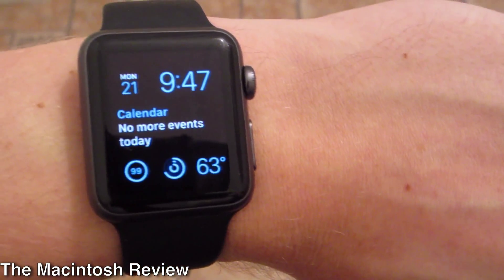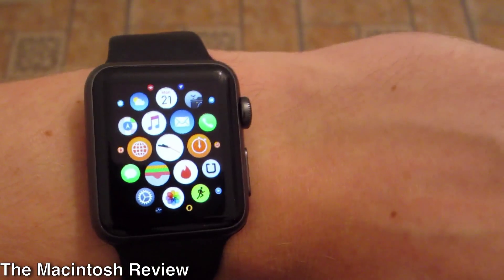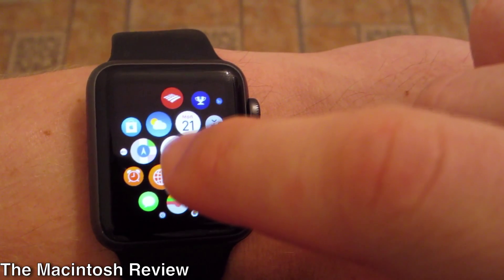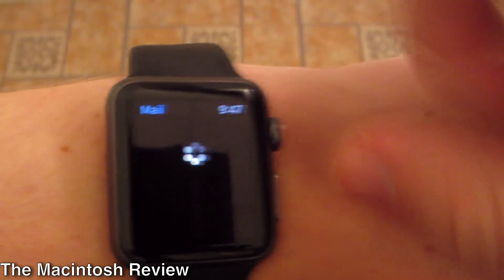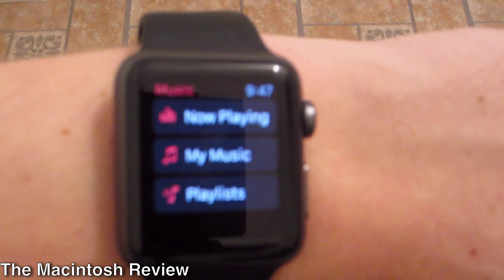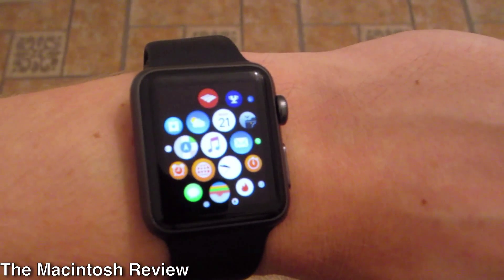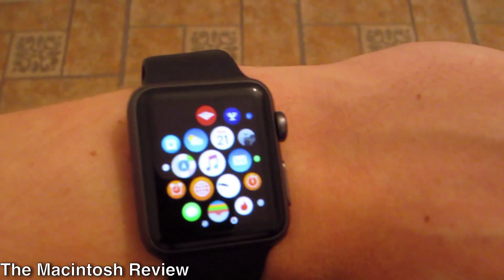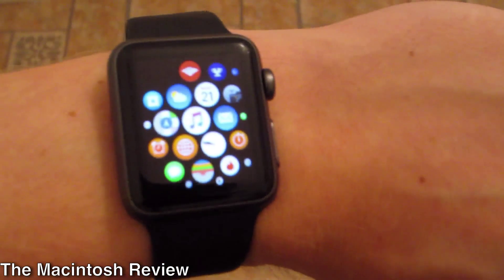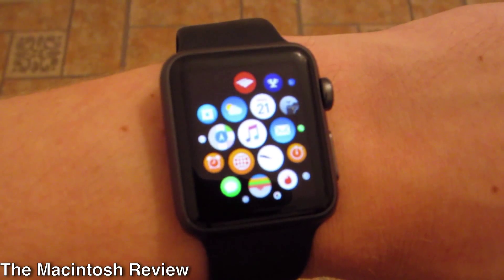Probably the biggest feature is apps running natively in watchOS 2.0. A lot of third-party apps are yet to roll out, but basically you can use your Apple Watch as a standalone device and a lot of the actual apps load very quickly. Mail loads decently quickly, the music app loads pretty quickly — much quicker than before. Having the Apple Watch tethered to the iPhone was kind of annoying, so I'm glad they're finally adding native apps.